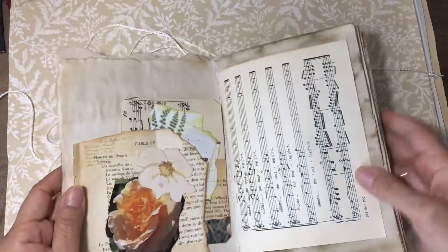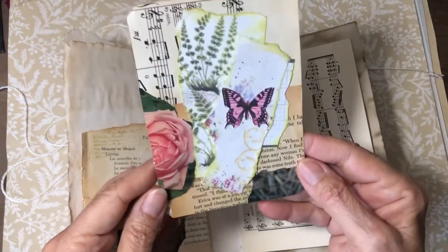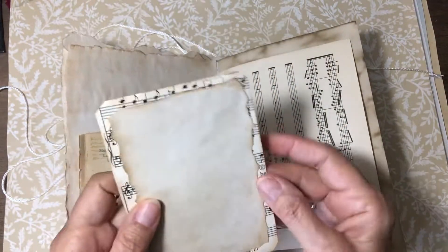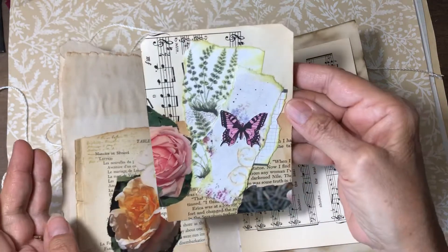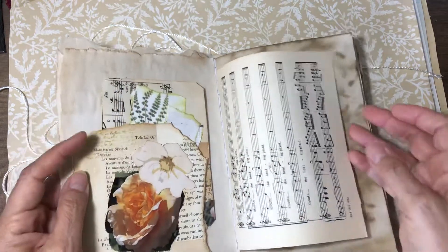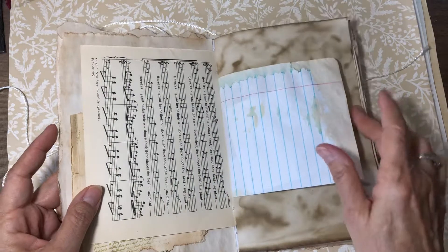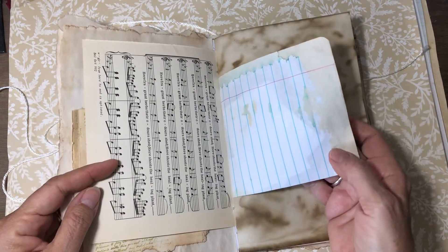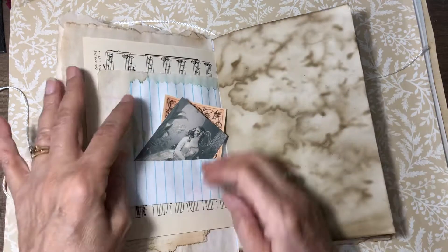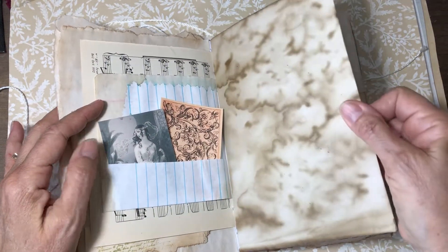This is one of the pieces from the master board, as is this one. I made a journal card and backed it with some coffee-dyed paper so you could do some journaling on the back. And then this is a journal card that I made from the master board.